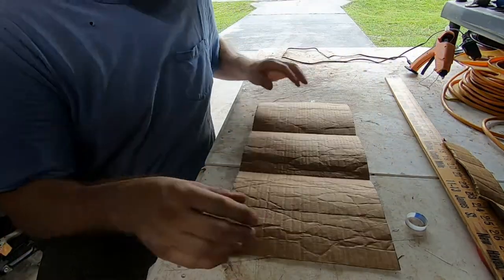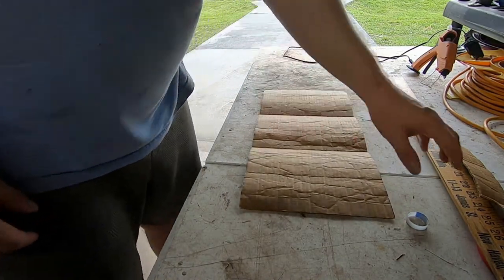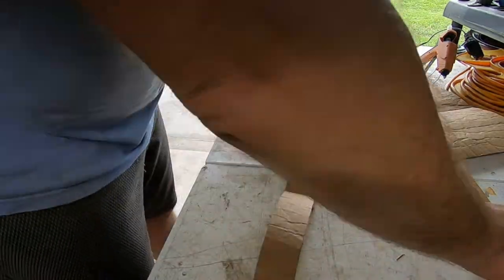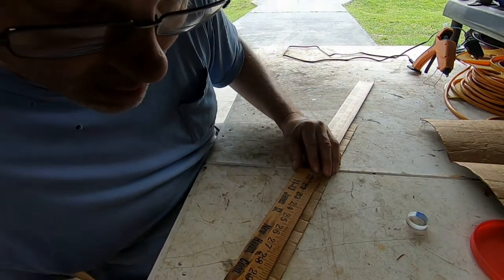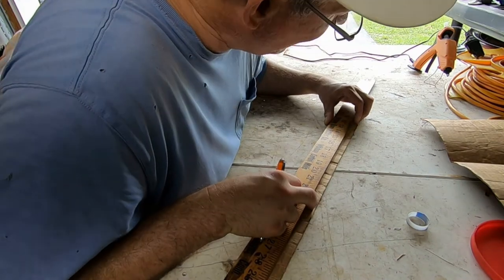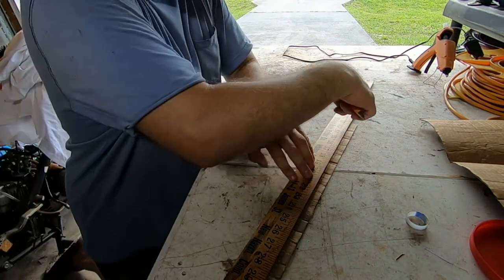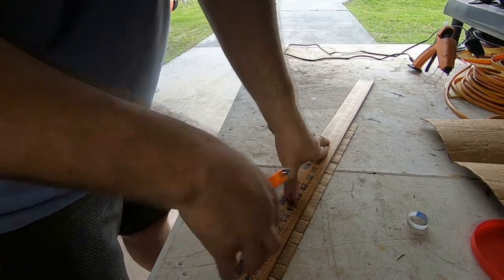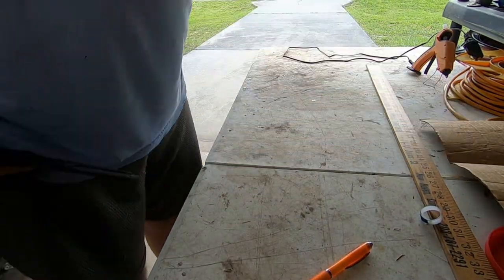Now that this is cut up and done, I'll put my wall aside. I'm going to trace out another piece — I only need it this big. I'll try to line it up evenly so that when I cut it, it'll be cut as straight as possible. I'll put pressure on it and cut it the same way.